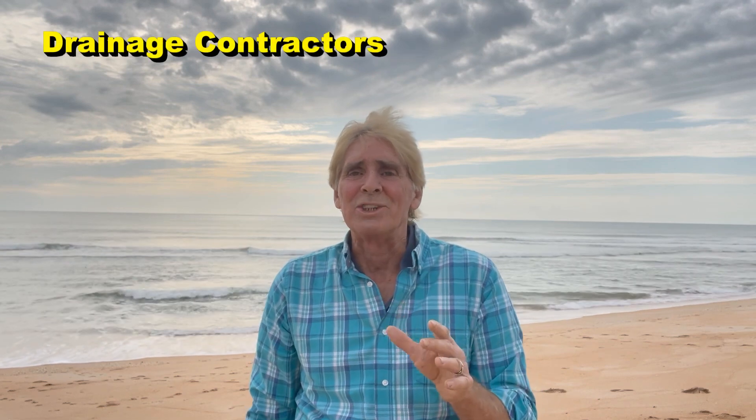We've got four more channels added. These are our franchise guys and they're Miami, Charlotte, Raleigh, and here in Orlando. We're going to be posting all of their work and all the how-tos. You will learn so much and I really hope that you try to subscribe to some of these channels. Even if you don't subscribe, take a look because there's so much information.